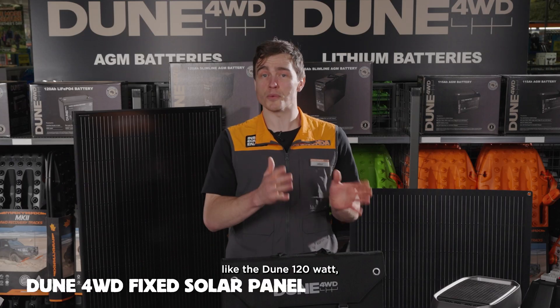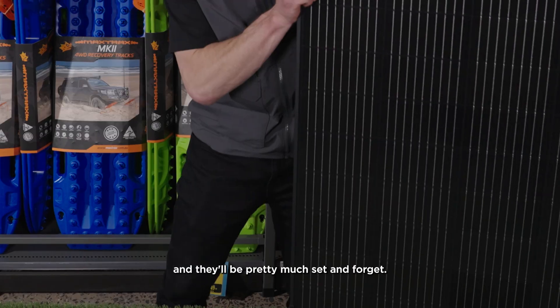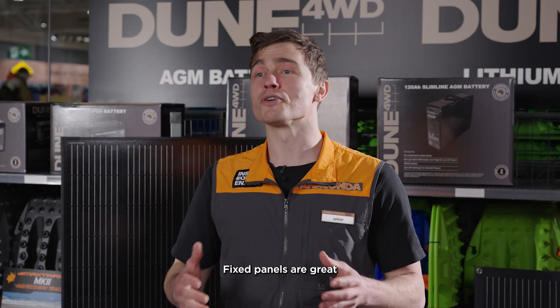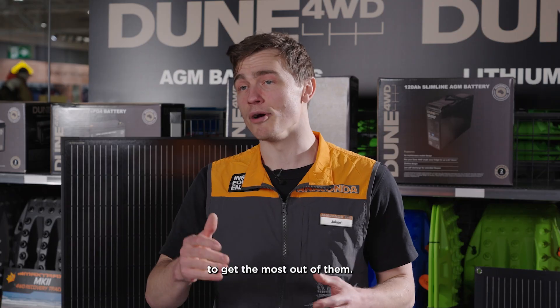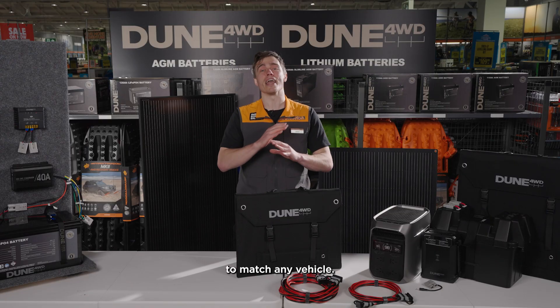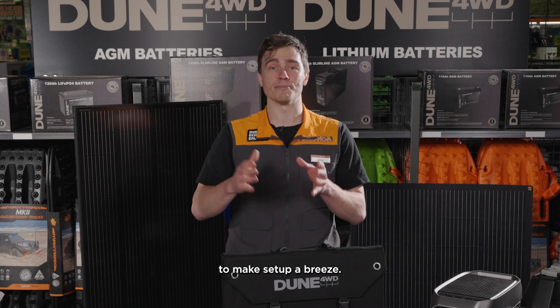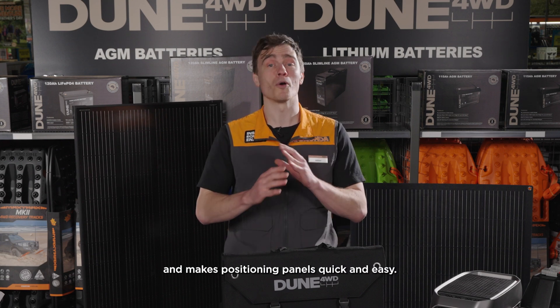With fixed panels like the Dune 120-watt and 200-watt variants, you can mount them to your roof or canopy and they'll be pretty much set and forget. Fixed panels are great for topping up your batteries while at camp, but you've got to park them in the sun to get the most out of them. These are slimmer than the previous trim panels and they're black to match any vehicle. You'll want to grab a mounting kit to make setup a breeze — it keeps everything secure and makes positioning panels quick and easy.